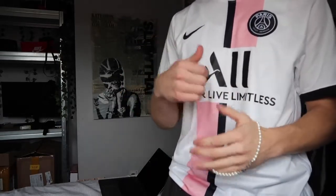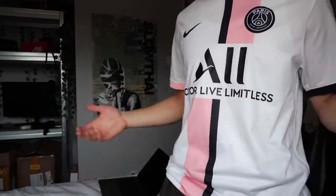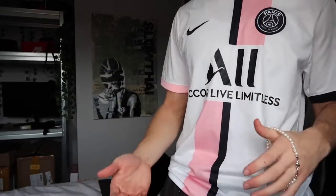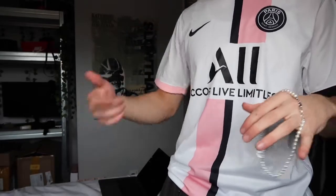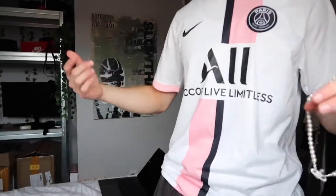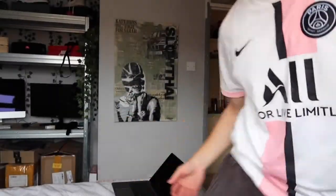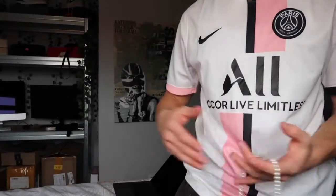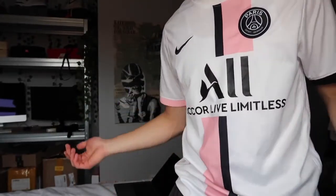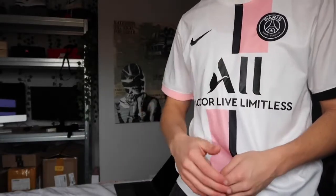I'd recommend not wearing this necklace in the shower consistently, because you wouldn't really do that with the real one anyway. And because it's a replica, you don't know exactly how it's been built — they may not have used stainless steel for the metal and the clasp. If you wear it in the shower repeatedly, the necklace will eventually tarnish.